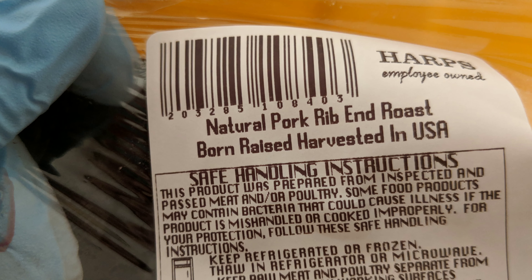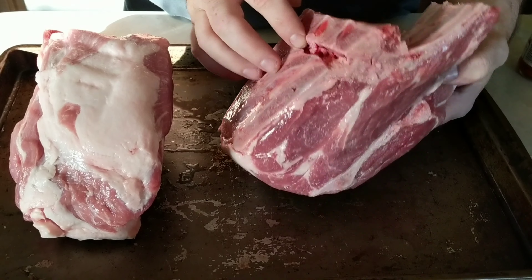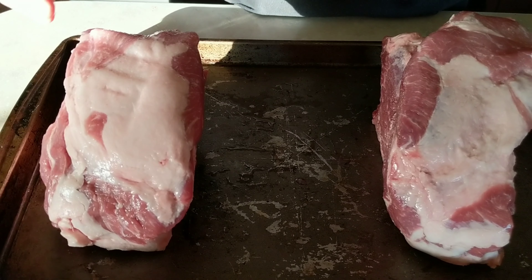So I went to the store early this morning to get some stuff for the house and I thought I had grabbed a pork roast, a Boston butt. I did not. It was in the same area and I saw the weight that I wanted for the time I had to cook it. But what it ended up being is two separate pieces of meat — these are riblets. They have the ribs. So I've never cooked these before and we're going to give it a shot.